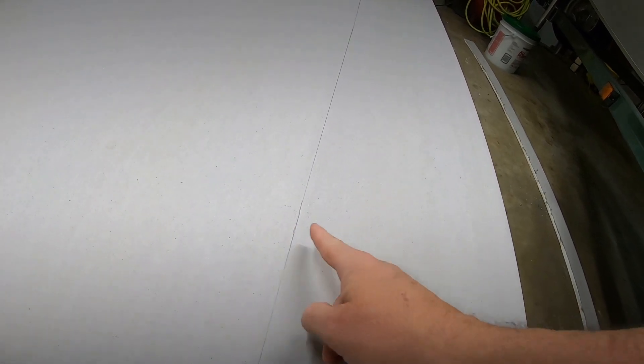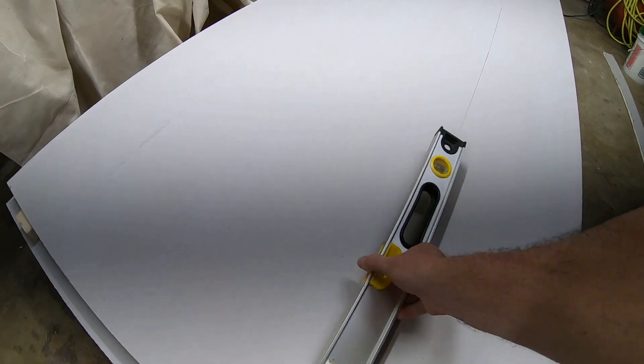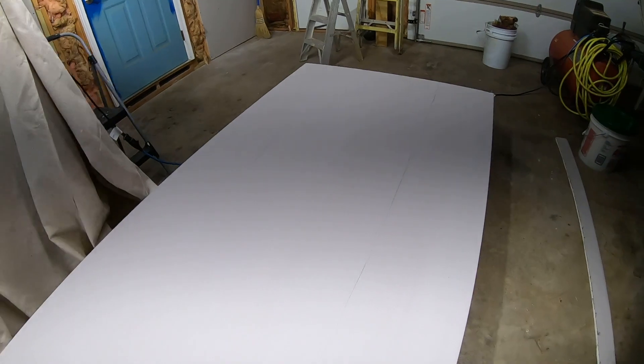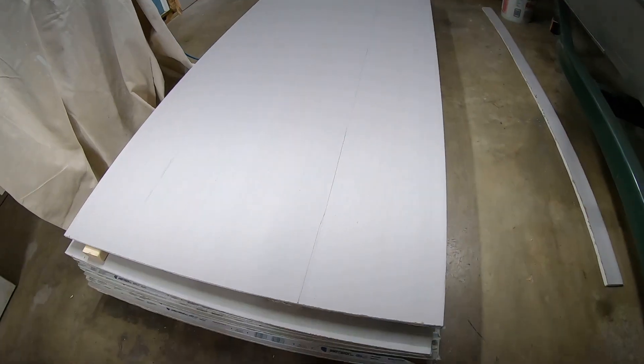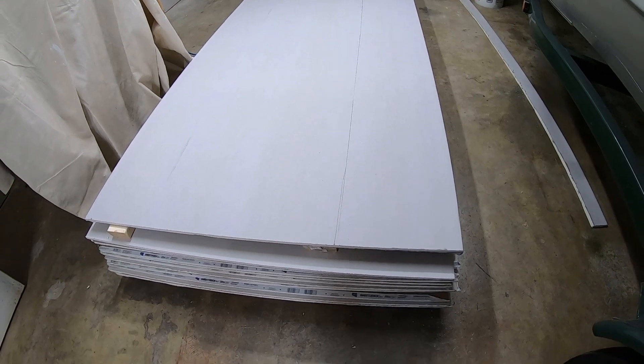I took and measured from here to here, made a mark, then measured from here to here, made a mark, and took a straight edge like my level and drew some lines to make a straight line. There's quicker ways of doing this but I'm kind of a perfectionist — I want it exactly the way I want it. So anyway, let's make a cut.